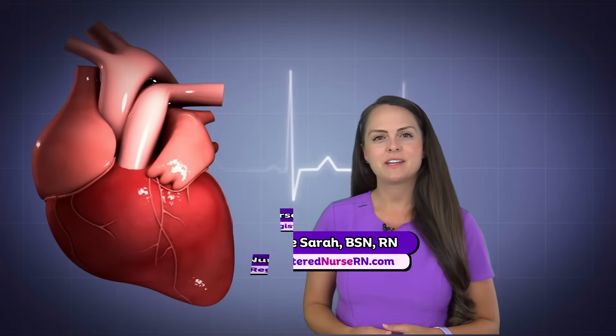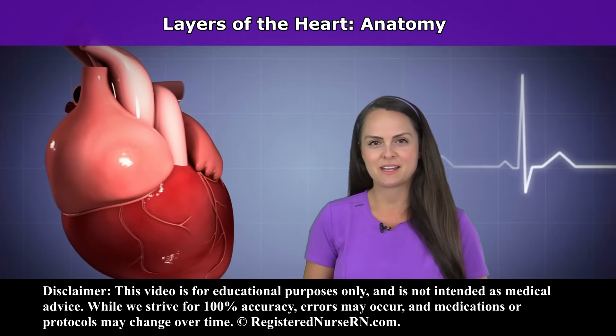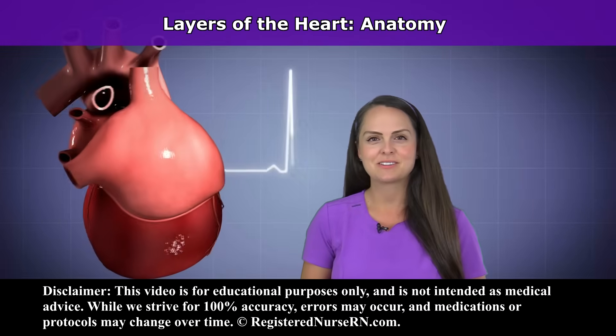Hey everyone, it's Nurse Sarah and in this video I want to be going over the layers of the heart. So let's get started.